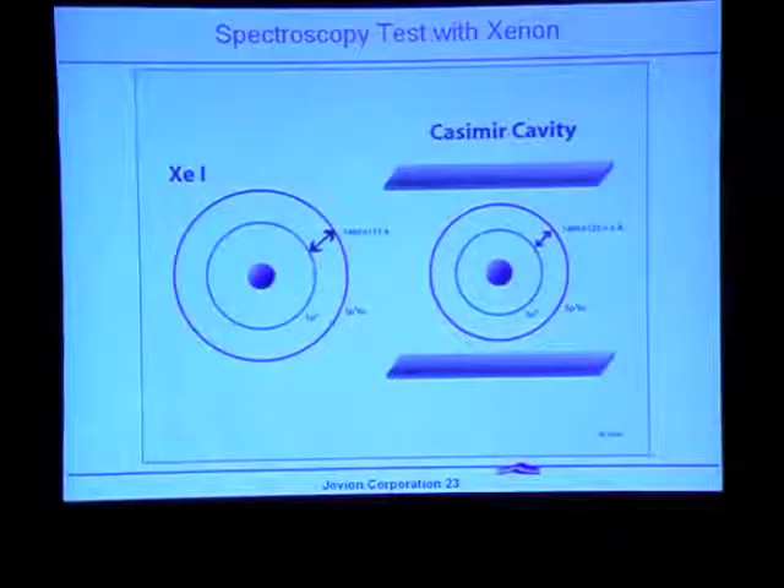All I'm suggesting is that if we took xenon I and put it inside a Casimir cavity, both orbitals would be modified to some extent — and it's unlikely they'd be modified in exactly the same way. So there's probably some differential between the two orbits, and we would expect to measure a spectroscopic line at 1469.6123 plus or minus delta angstroms. This spectroscopy experiment would show whether orbitals are in fact influenced by the zero-point field the way we hope.